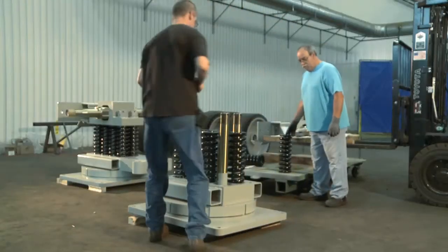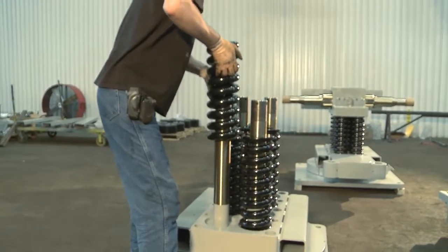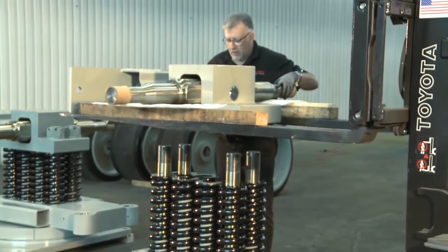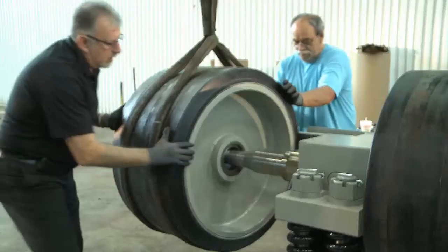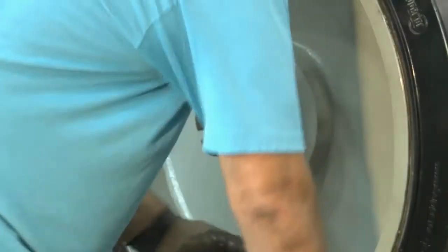After the spring block assembly is mounted, the large springs are placed over the pins. Next, the axle assembly is positioned over the pins in the spring assembly and lowered into place. Installing the 36-inch diameter wheels completes the assembly process.